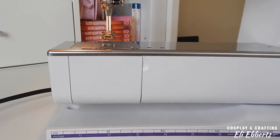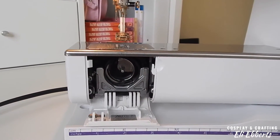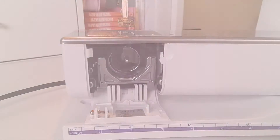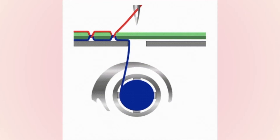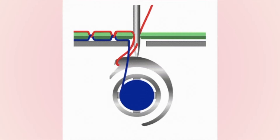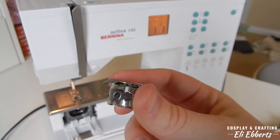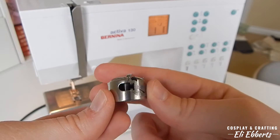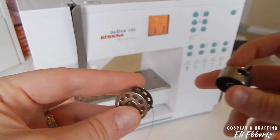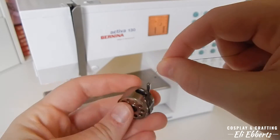Beneath those bits and bobs is your bobbin. This is arguably the most important part of your machine as it's what makes your stitches actually stay in your fabric. A sewing machine works by creating lots of little loops with one thread running through them to keep them in place. The bobbin thread is the one that stays in place while your needle thread makes the loops. This area consists of a bobbin which holds your thread, a bobbin casing that you put the bobbin in, and the holder which holds it all together. As you place your bobbin into the bobbin casing, be aware of what direction it's spinning — the bobbin should spin the opposite direction that the thread is going.